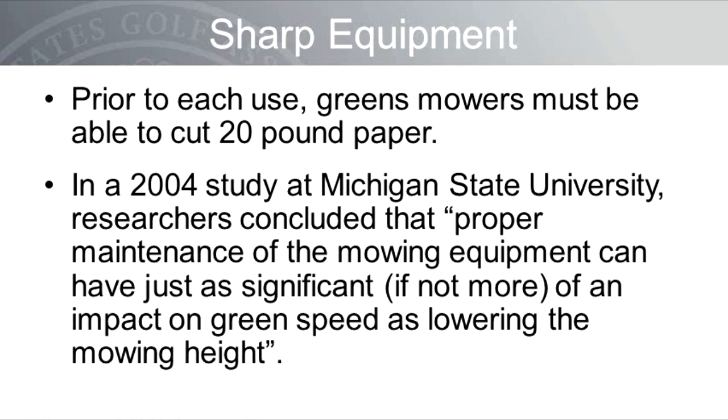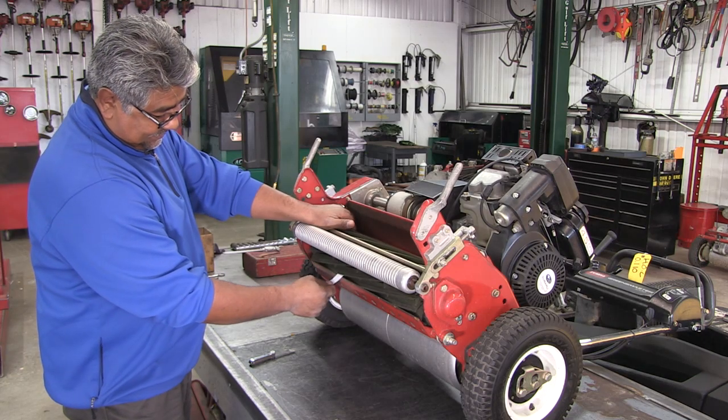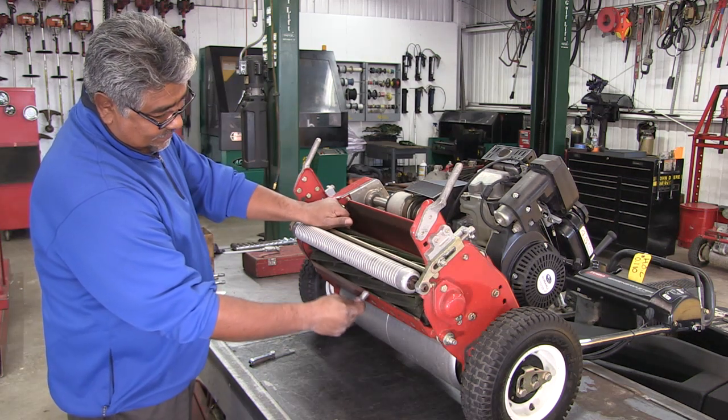Let's move on to a discussion on the importance of sharp equipment. Prior to each use, greens mowers must be able to cut 20-pound paper across the entire width of the reel and bed knife every time they leave the turf care facility. In a 2004 study at Michigan State University, researchers concluded that the proper maintenance of mowing equipment can have just as significant, if not more, of an impact on green speed as lowering the mowing height. Prior to each use, ensure that the mower cuts 20-pound paper across the width of the reel. The importance of sharp reels and bed knives cannot be understated.